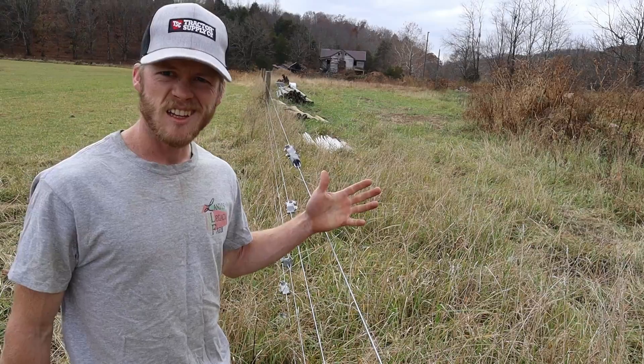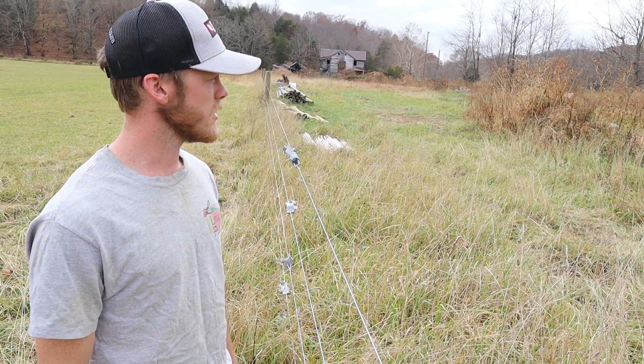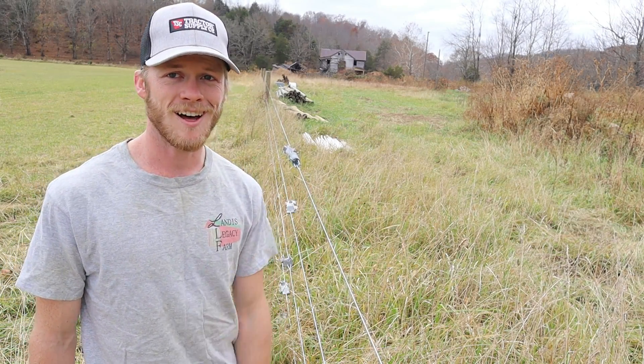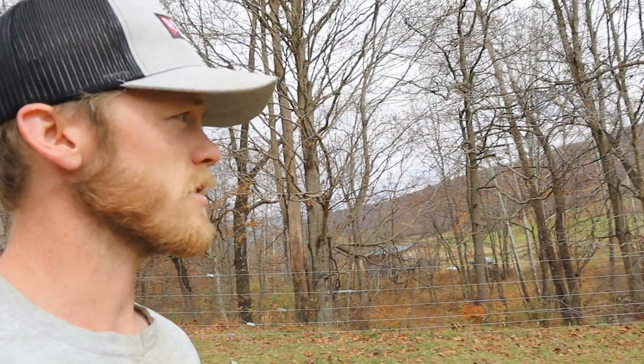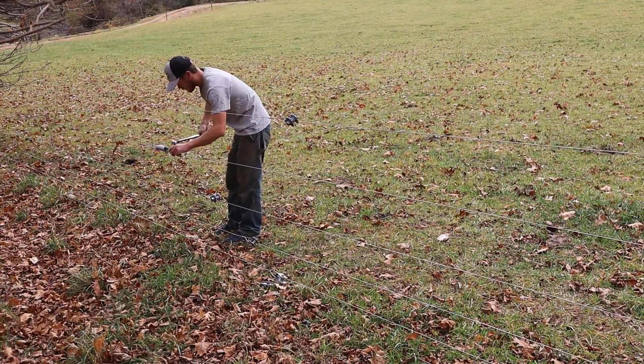Now we're going to head to the other side of the creek where we put in some fence along the hay field, where we kind of had some zigs and zags along the same run, and we'll see if it still holds up on that stretch. We've got a turn up there, another turn down here, another turn down here, then down in that corner it makes a 90-degree turn — there's a double H-brace down there — and then another little straight section going along the creek. If anything's going to mess up this theory, it would be something like this, but we'll find out.